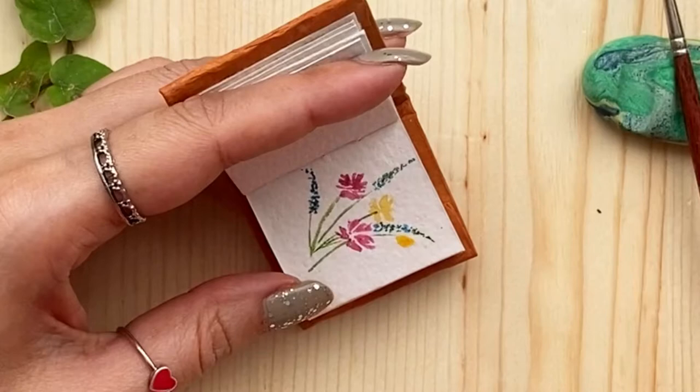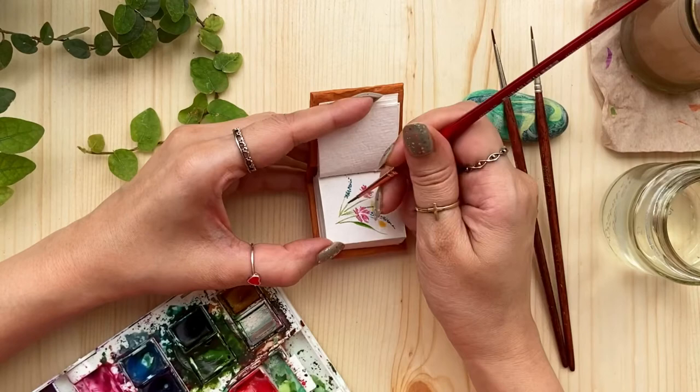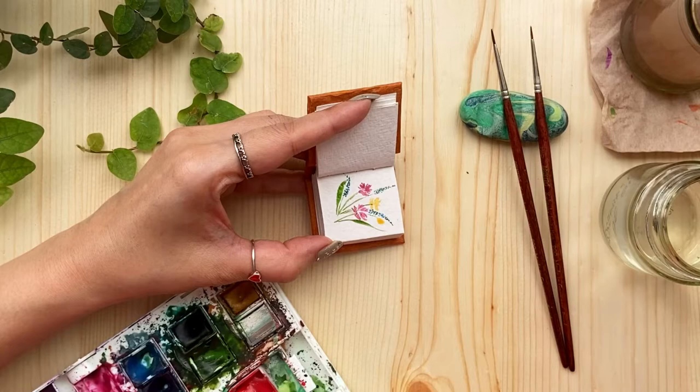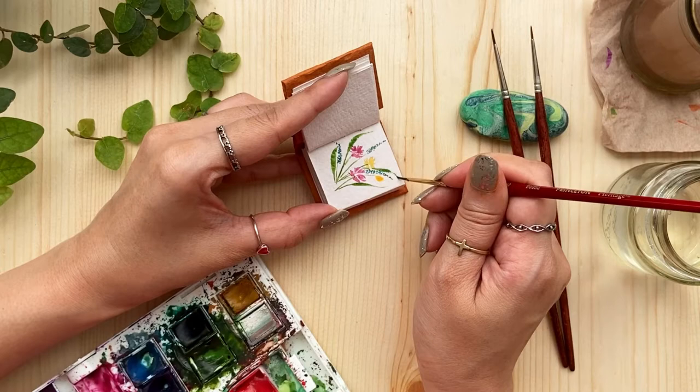Now maybe a few longer leaves — like this. Press your brush and then just pick it up, press your brush and lift it up. One more here, and maybe one last one here behind, like this.